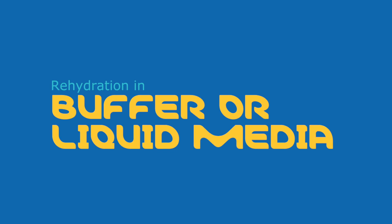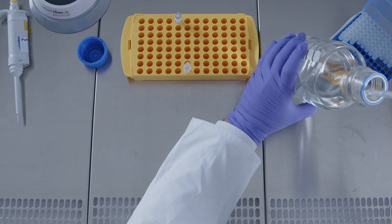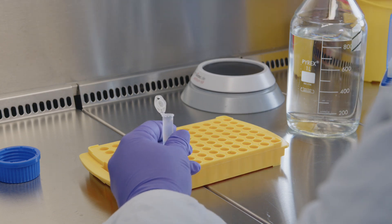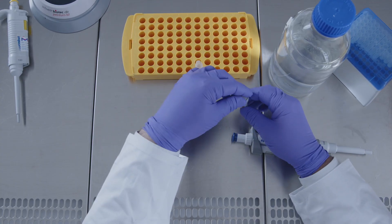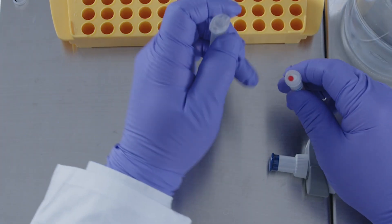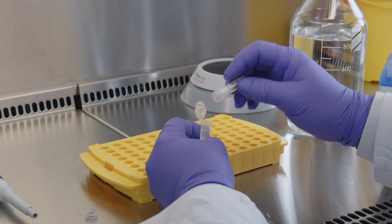If the disc has a higher concentration or is used to inoculate liquid media, the vitroids and lintocule discs can directly be rehydrated in liquid medium or buffer to finally dilute the CFU and inoculate an agar plate. Take a vial that has reached ambient temperature, open it, and drop the disc into the buffer or medium to be used.